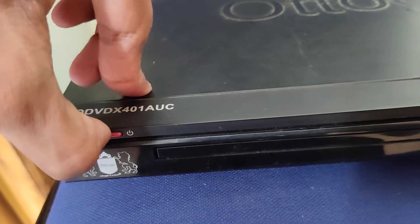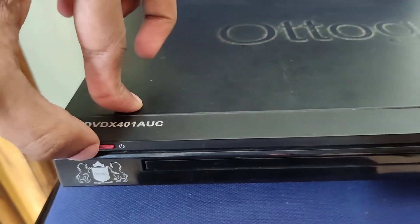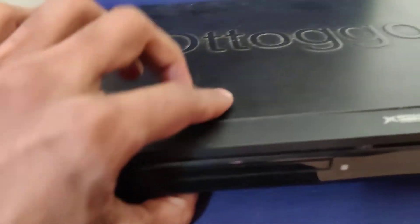I try to press the power button to turn this on, but it is not turning on. Why? Because there is a power on/power off switch on the back side as well.